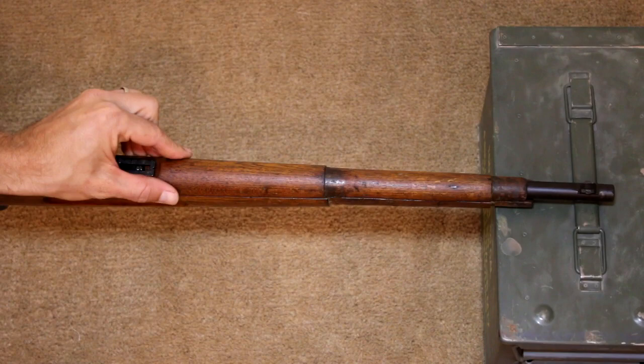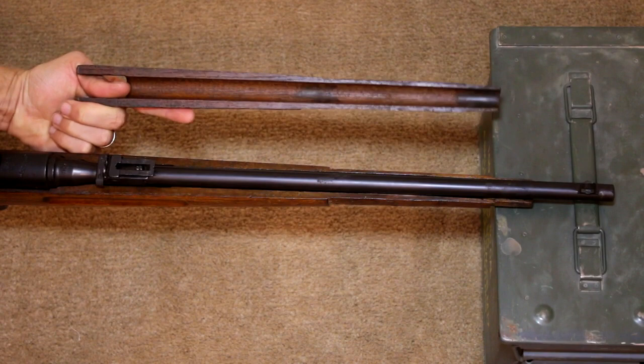With the barrel bands removed, the top hand guard can be slid forward and up off the rifle.